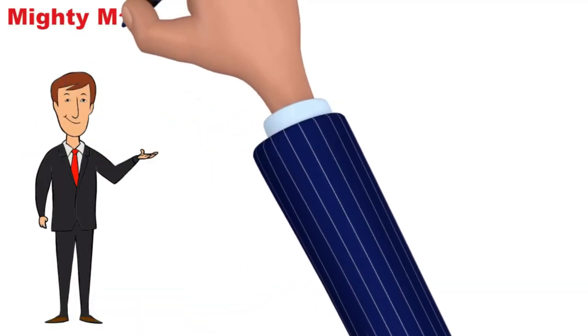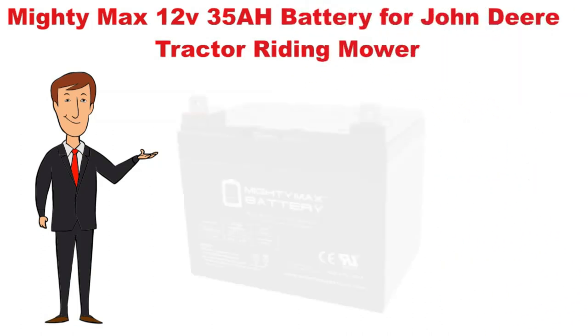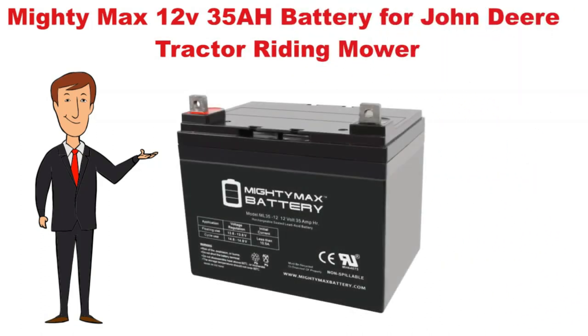Hi, now we discuss about the Mighty Max 12-volt 35 AH battery for John Deere tractor riding mower. So let's start.